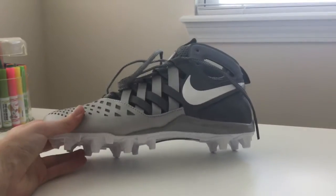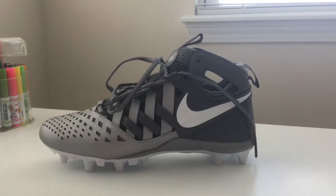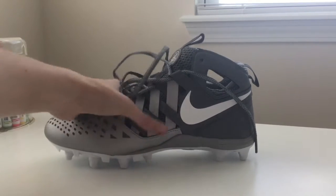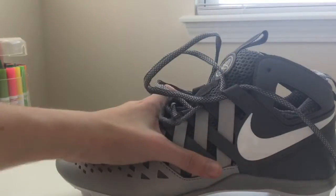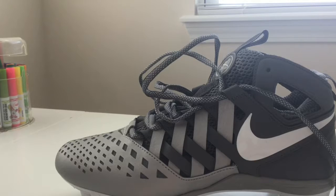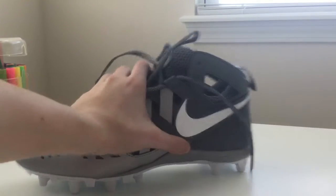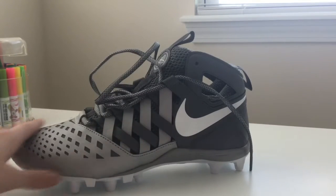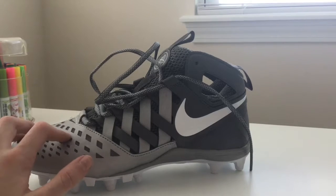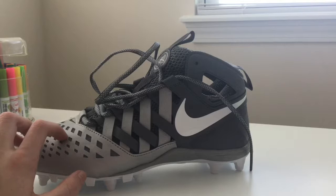These are my newest lacrosse cleats — they are the Nike Huarache V Lax, made for lacrosse. I got these for about probably sixty dollars and they're very nice shoes. I actually have a pair of these, they're just sevens; these are nine and a half. I recommend these as one of the best lacrosse cleats for the price. You can get those Under Armour ones but they are heck expensive.